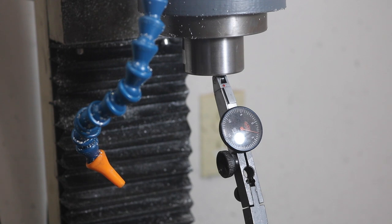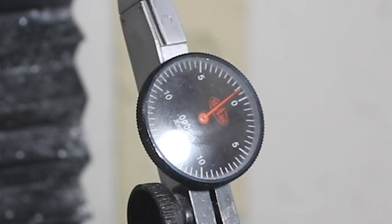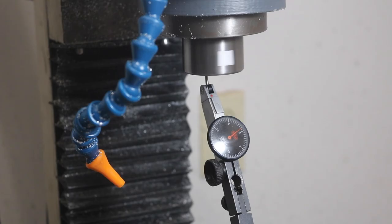We're going to test first the spindle nose itself. We'll start it off at about 45 RPM. So less than half a thou — maybe we call that three tenths. I haven't upgraded the bearings and it's got a good amount of life on it; I should probably upgrade the bearings in the near future. So right — less than half a thou at the taper for the R8 collet.